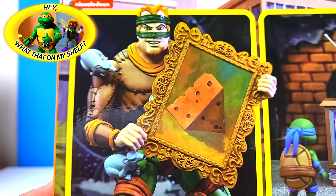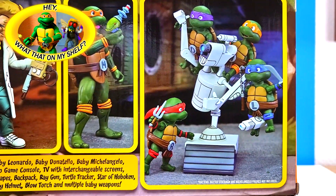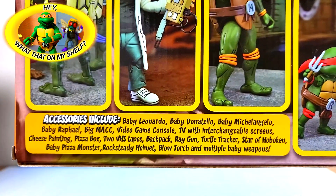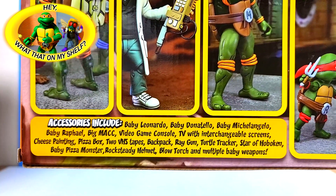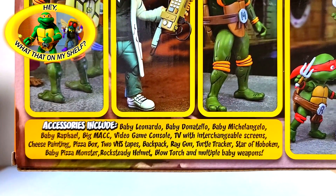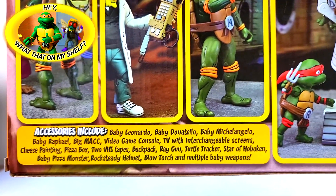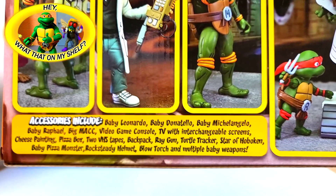On the back there's the Rat King cheese portrait, the TV up close, Big Mac and the Turtles, a ray gun, Baxter's device, and a backpack. The full contents listed include: baby Leonardo, baby Donatello, baby Michelangelo, baby Raphael, Big Mac, video game console, TV with interchangeable screens, cheese painting, pizza box, two VHS tapes, a backpack, ray gun, turtle tracker, star of Hoboken, baby pizza monster, Rocksteady's helmet, blowtorch, and multiple baby weapons.